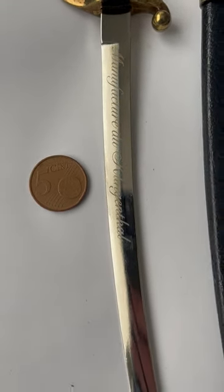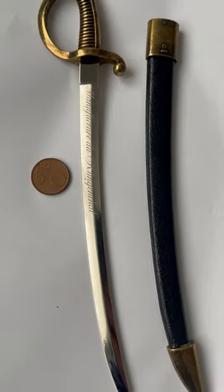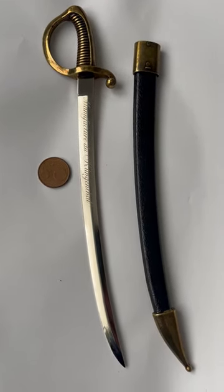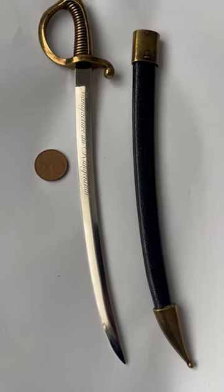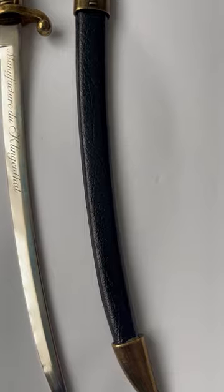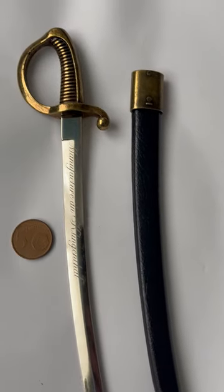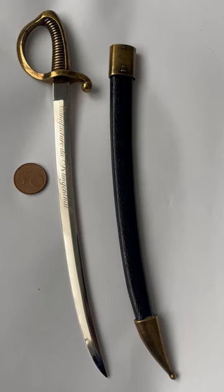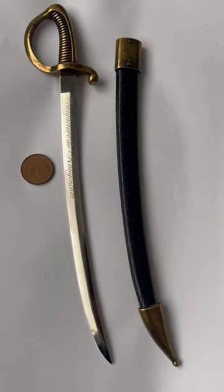It is placed next to a five cent coin so you can see the size of it and get an idea of its scale. It has a beautiful wooden scabbard covered with leather, and look at the handle and the scabbard mouth — everything is beautifully done.